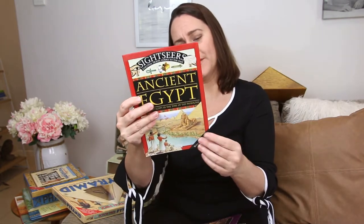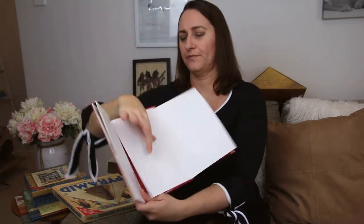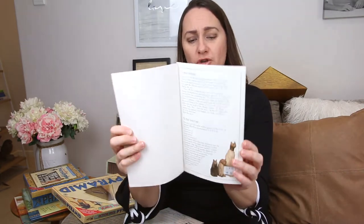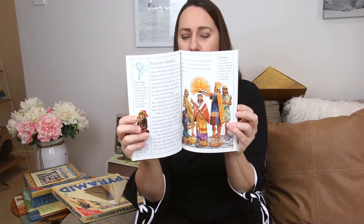We have some simple Egyptian readers, including Sightseers Ancient Egypt, which includes a fold-out map of ancient Egypt — a nice little fold-out map. And then of course we have some DK readers: Mummy Mysteries at upper intermediate level, and level four — Secret of the Mummies, which I grabbed for two dollars. So just keep an eye out at op shops, secondhand book sales, and library sales — all great places to find secondhand books.